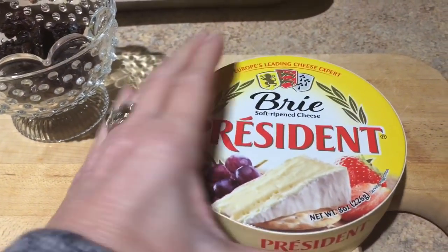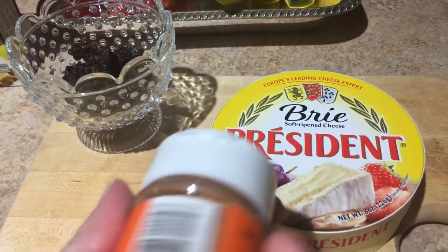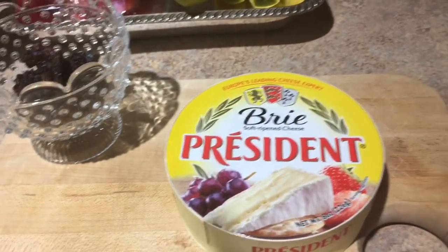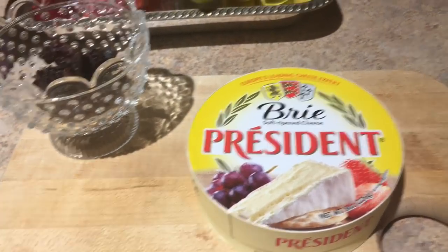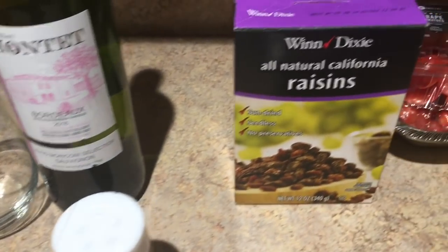I've got my wheel of brie and I'm going to wet it, then roll it in this Cajun seasoning, and then fry it in a frying pan, and then put it on a baking sheet in the oven at 400 degrees. I'll give you the times and amounts in a minute.